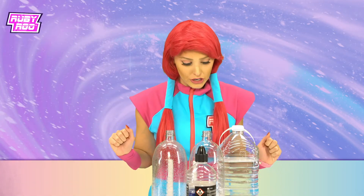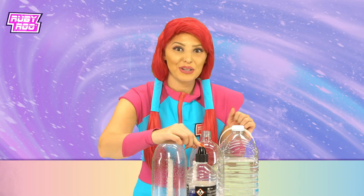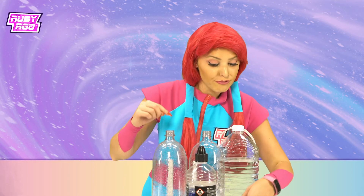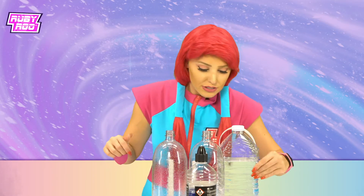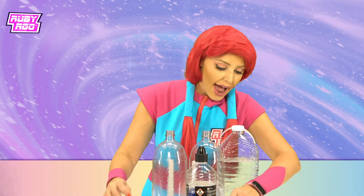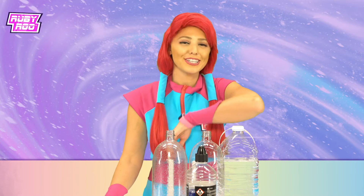What do we have here? It seems that we have some water, we have some lamp oil that's blue, we have some food coloring, we have two empty soda bottles, a funnel, and this little connector cap thing. Did I mention lots of water?